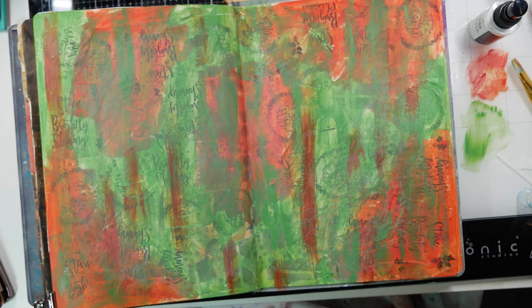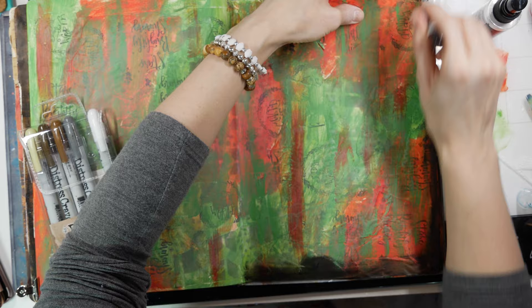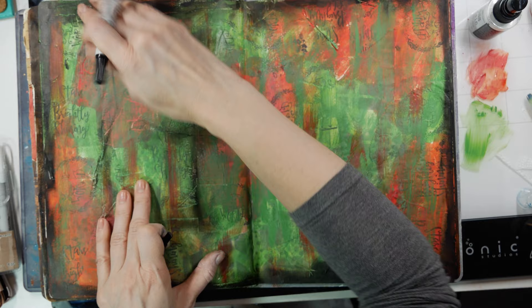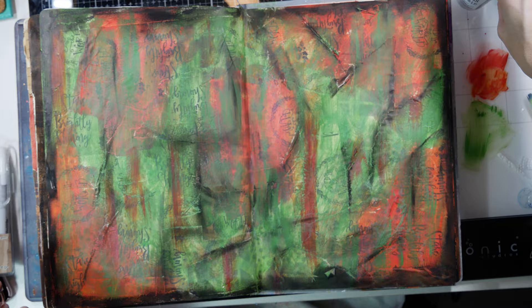To darken some of my edges, I'm using a Distress Crayon called Black Soot from Tim Holtz package number three. I tried using the crayons by Dina Wakeley first but they weren't dark enough. These crayons are nice — you can smudge them with your finger and they have pretty nice coverage. I also like to catch the edges of the paper we glued down and apply some Black Soot to give it a bit of an older, distressed look.